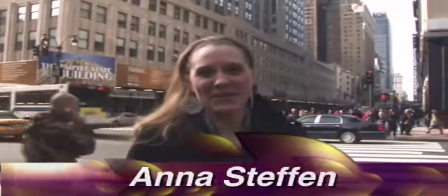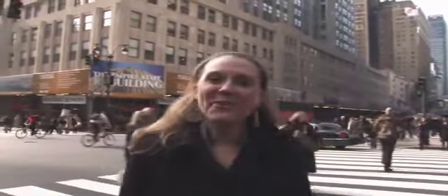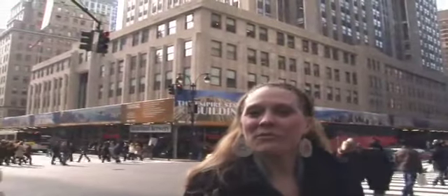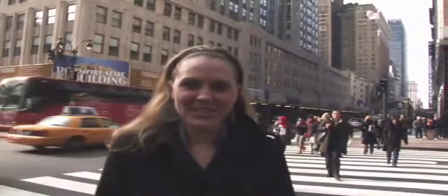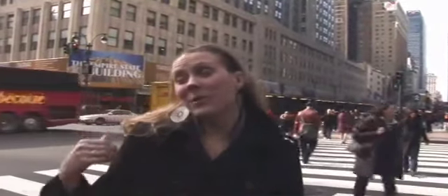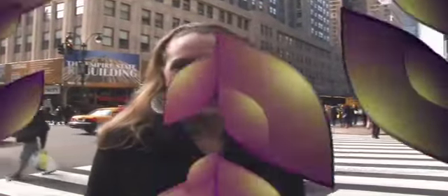Welcome once again to American Hots. I'm your host, Anna. This week we find ourselves at one of the busiest corners in the world, 34th and 5th in New York City — home, of course, to the Empire State Building, but also to one of the six New York City locations of Heartland Brewery. Before we go inside and taste some great brews, let's head out to the brewery in Greenpoint and see where this great beer all begins.